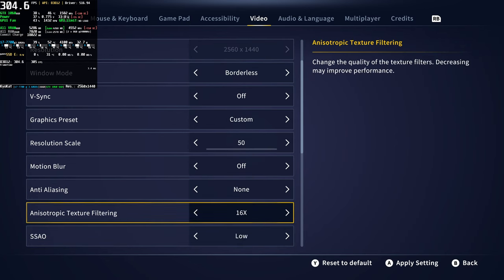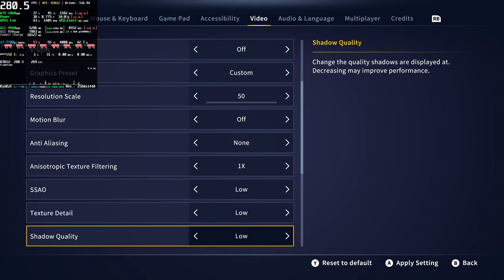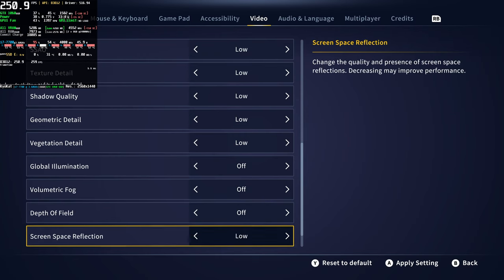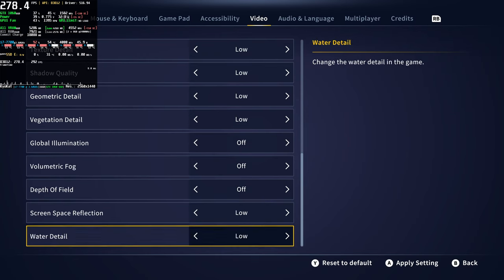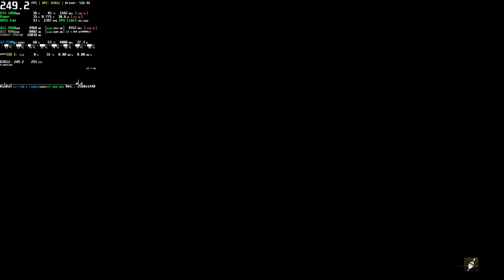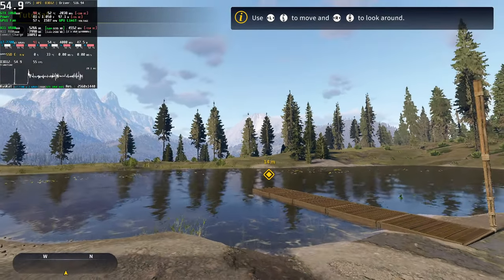Let's get started. First things first, let's get you in position. Step up to the pier if you please.